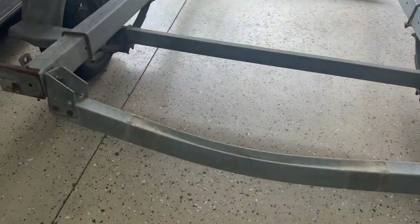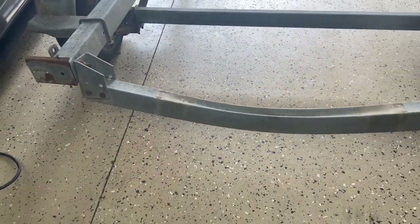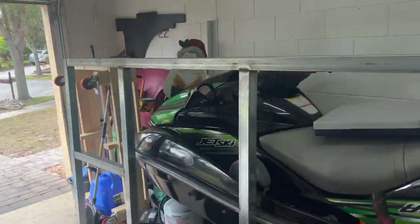Now I'm going to be loosening these two bolts on both sides so I can straighten this bar to the back of the trailer to get a little more support to this frame.